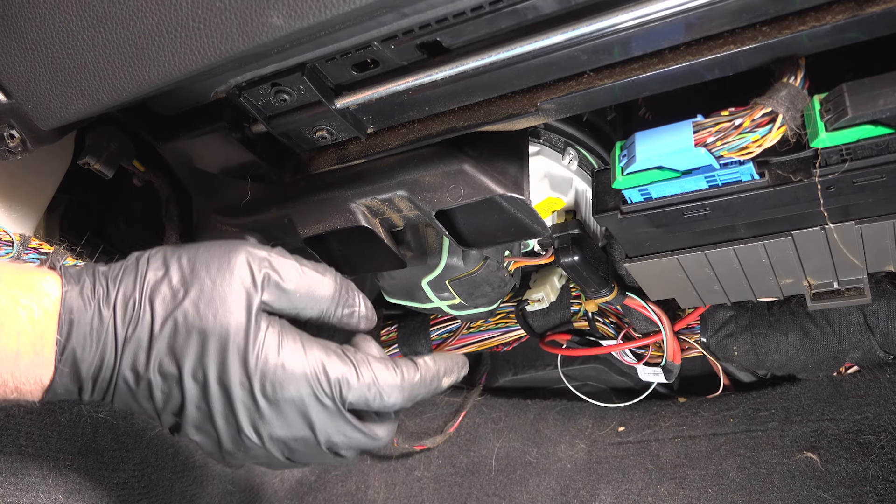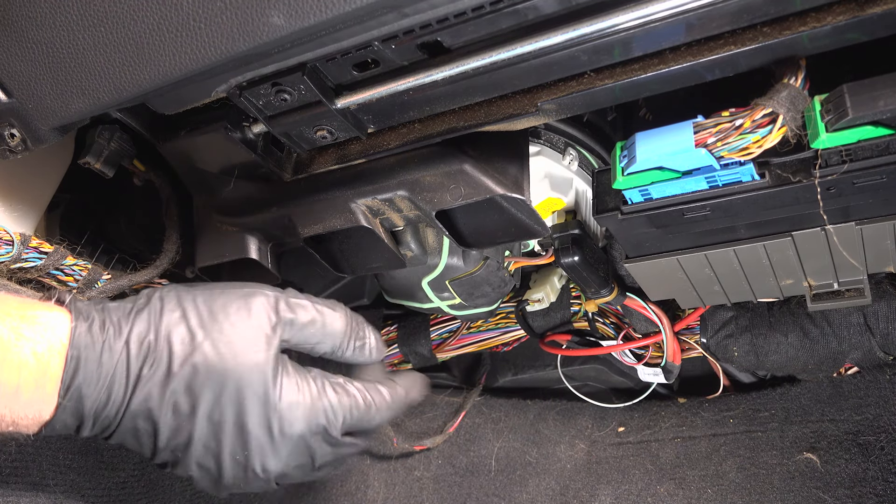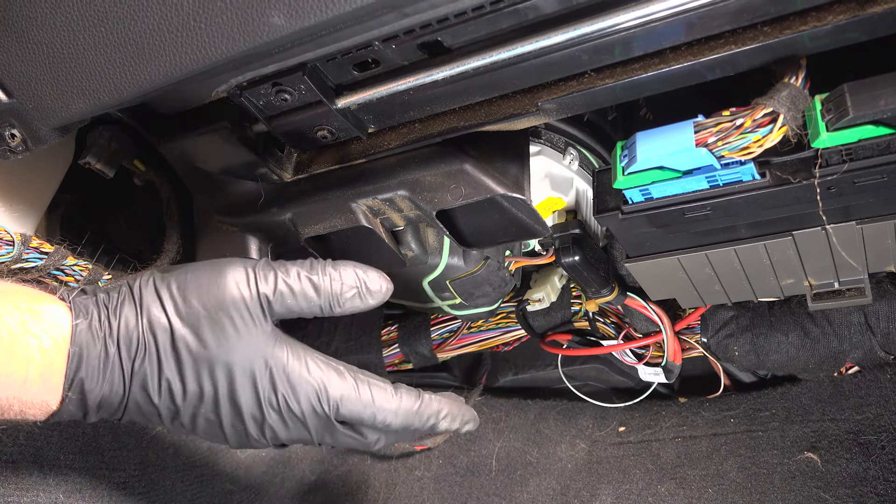Some of the older BMWs, it was located under the hood, and there was a lot more involved. This one, you just take a panel off — it's right there. Pull it out, put a new one in. You're good to go.